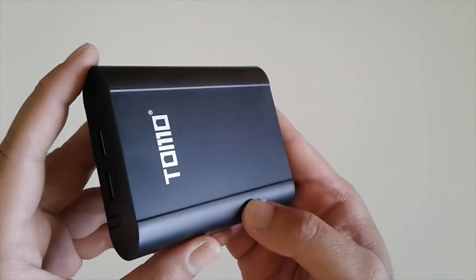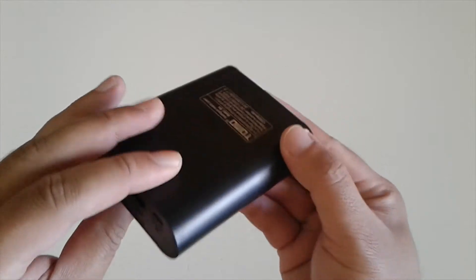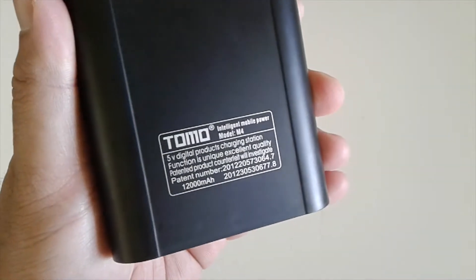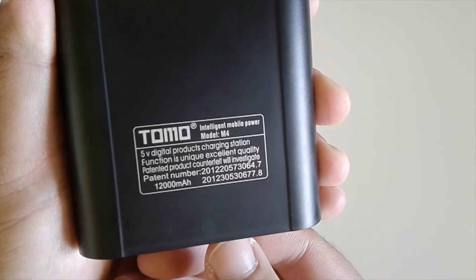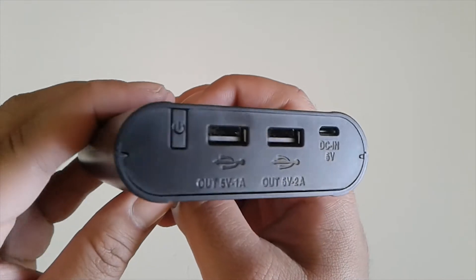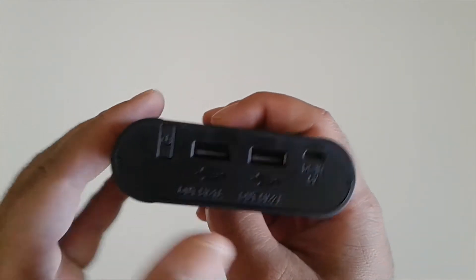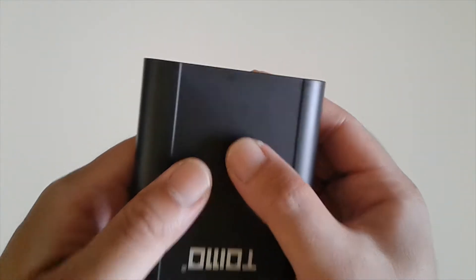Today we're gonna take a look at this brand new DIY power bank that I bought off of eBay. The brand is TOMO, model number M4. There are two USB ports: one rated at one amp and the other at two amps. There is also a power button, and the other port is for charging at five volts.